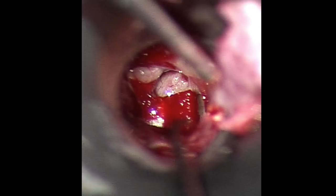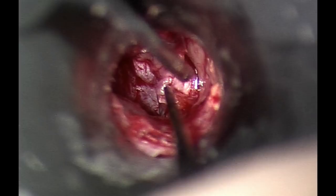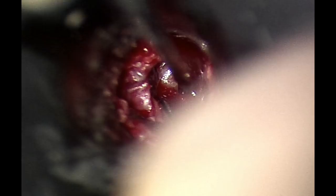The graft is being placed first down on top of the gel foam sponges, followed by the eardrum and ear canal skin. Once it has been assessed that enough gel foam sponges have been placed, the small piece of cartilage is placed between the graft and gel foam to provide further support now and after the sponges have all dissolved away.